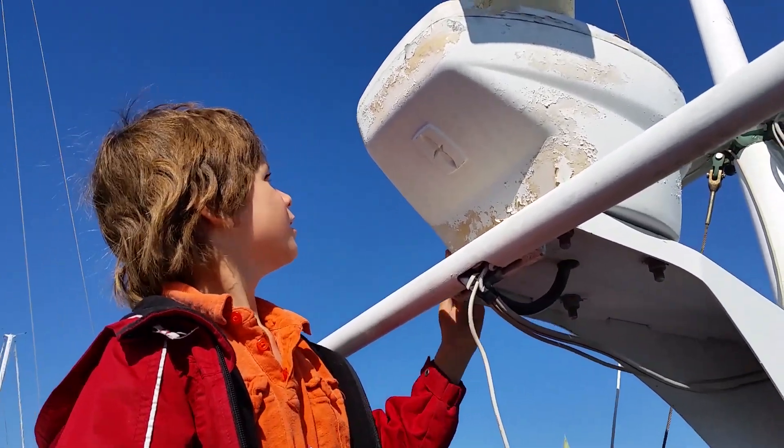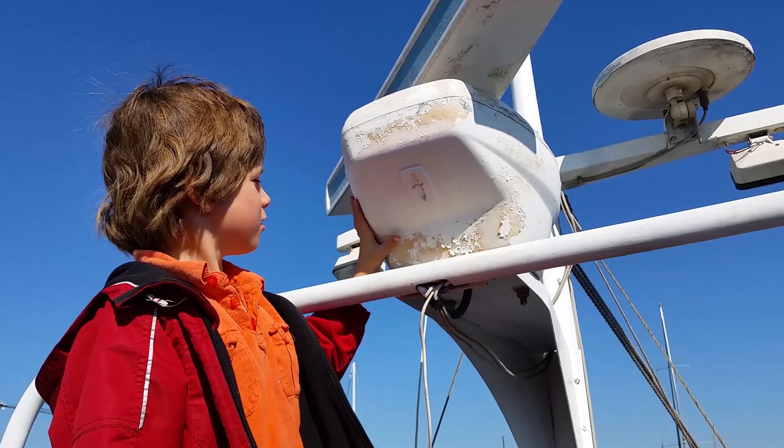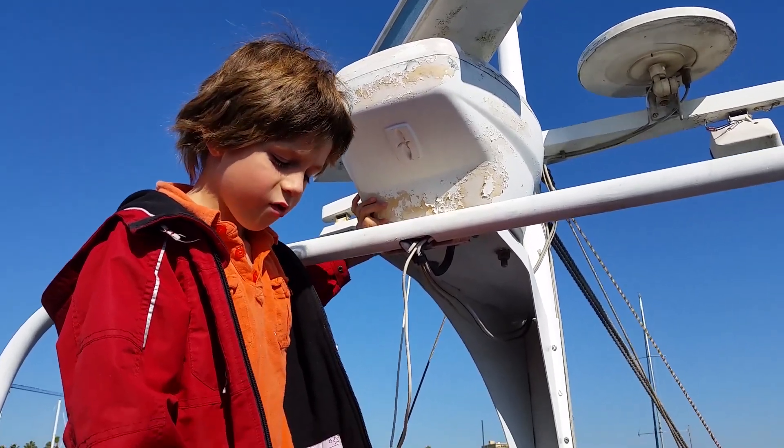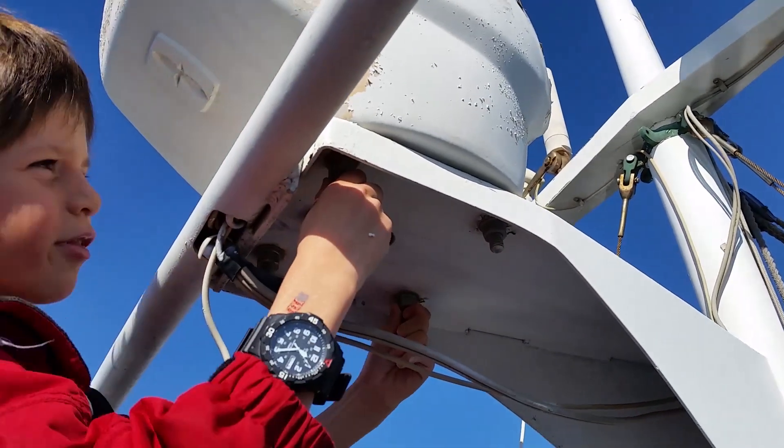I put a new radar in. Today we're going to take out this old broken radar right here. We are going to take out the bolts, the four bolts down here.